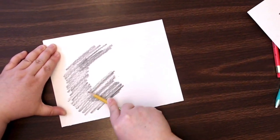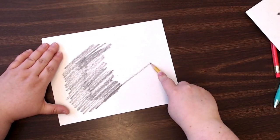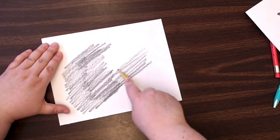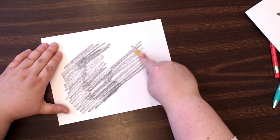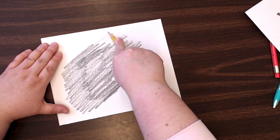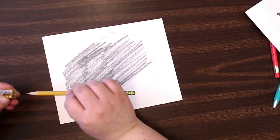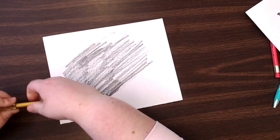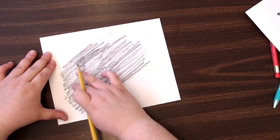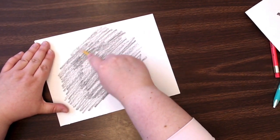On my paper I'm just gonna shade in a pretty big area. I might rotate the pencil a little bit as I go. You might have to sharpen your pencil doing this — you're not really gonna wear down the tip, but you are using a lot of the lead. If you don't have a pencil sharpener, you might want to do a smaller area of paper so you don't have to sharpen.